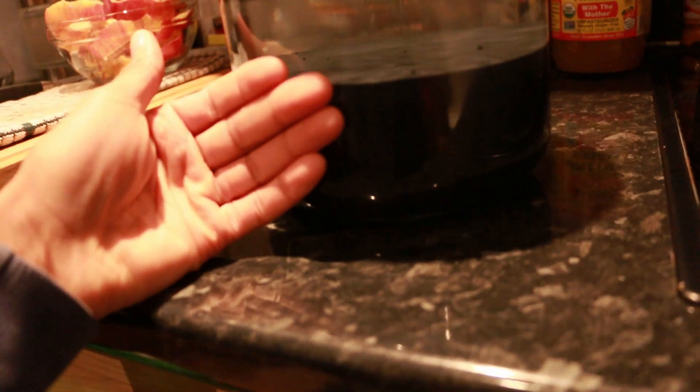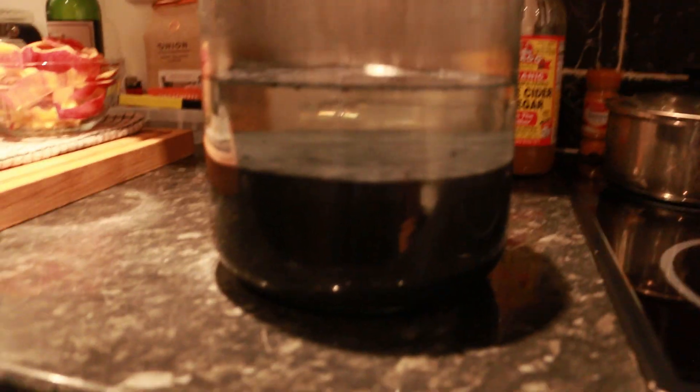I also ordered some more gas mask filters because the one I was wearing wasn't really doing the job — I've used it for quite a while and it needs new carbon filters. Now I'm going to show you the 5-liter jar which has what you can call a slurry at this point — it's precipitate and it's still kind of warm.